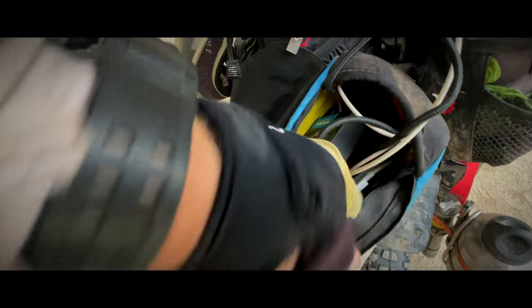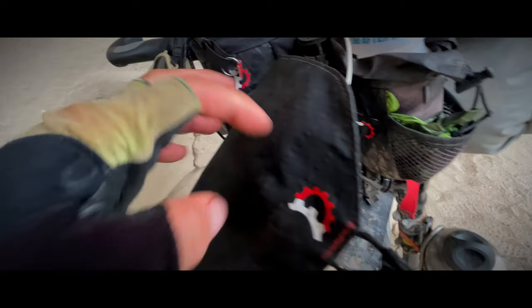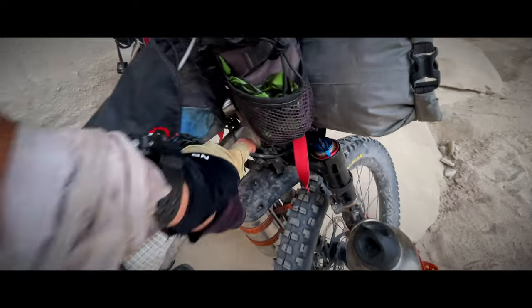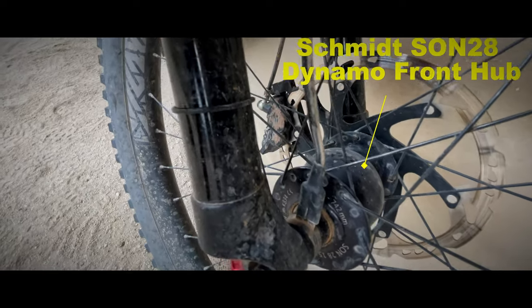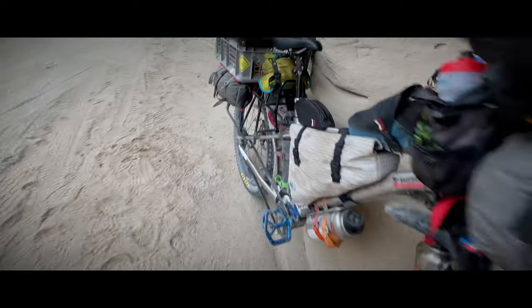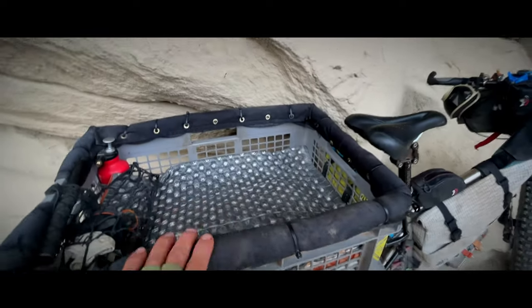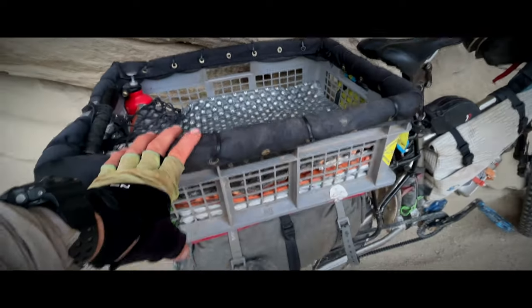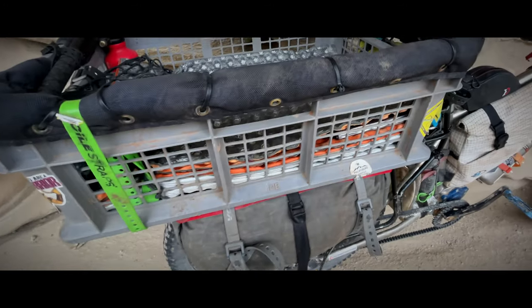Very reliable. Previous units I've had from other companies were not, but this thing is working great. Power from that comes from the Schmidt SON 28 dynamo hub in the fat bike size. We'll get to that in more detail in subsequent videos. People ask a lot about the box for Mira — you can see here Uline.com is where these things come from.